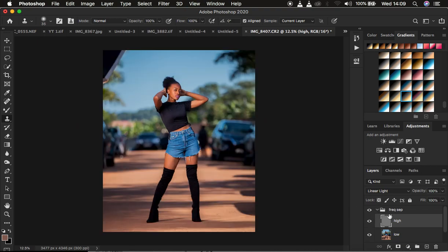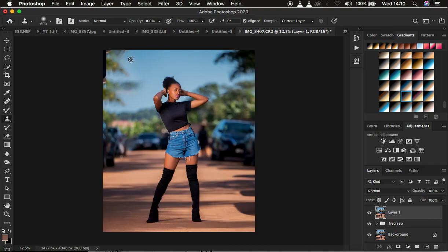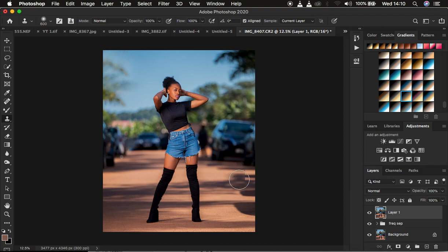After a quick before and after showing the blemish removal results, I move on to eliminating the softbox. I create a Stamp Visible layer by pressing Shift+Alt+Ctrl+E (or Shift+Option+Command+E on Mac). With the Clone Stamp Tool still selected, I Alt-click to sample sky area and paint over the softbox to remove it — the same method as blemish removal. We are done removing the softbox.